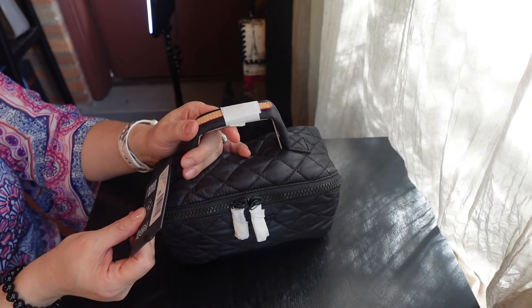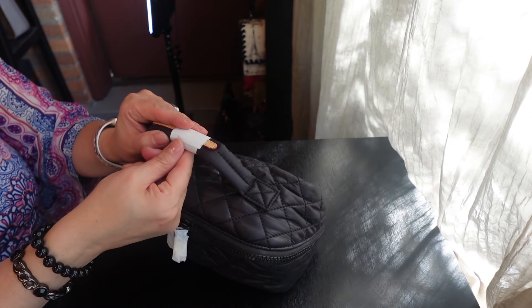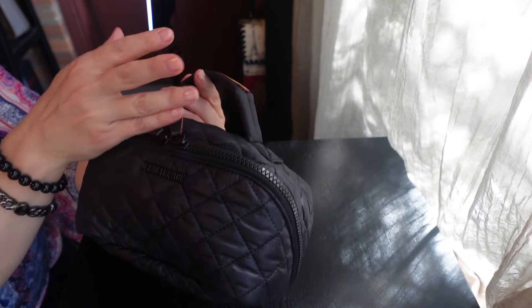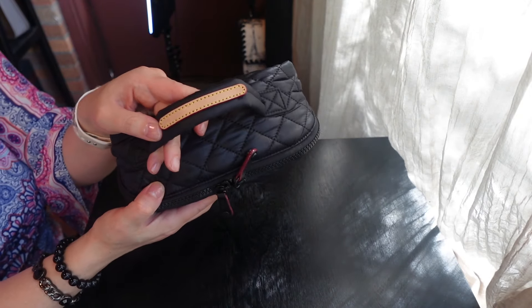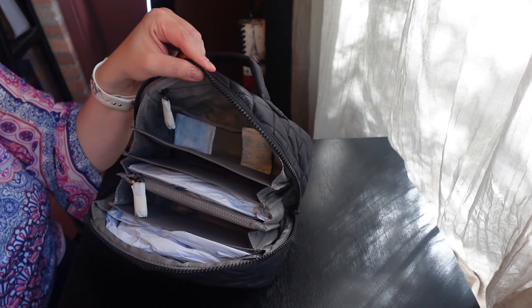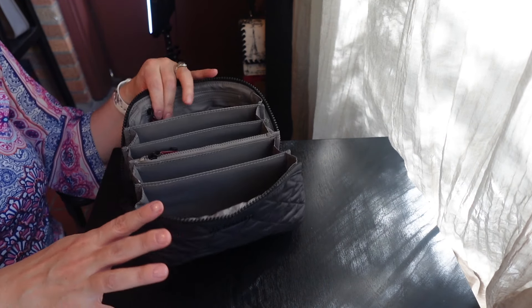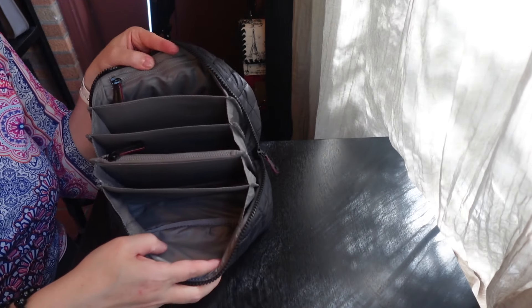That's just a general idea of what fits in the mini vanity. This next one is the accordion cosmetic. When I first saw it on the website it sold out pretty much immediately, but it came back in stock and that's when I snagged this one. Here's a view around the back — it's in black so it might be hard to see some details, but there's the MZ Wallace branding and the black leather with a little bit of burgundy glazing on the side, vaqueta trim on the top and a vaqueta patch on the bottom.